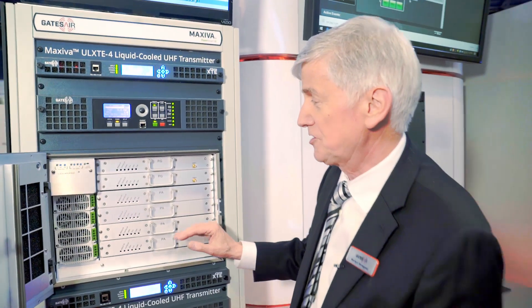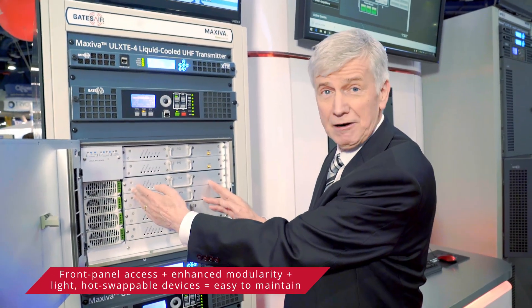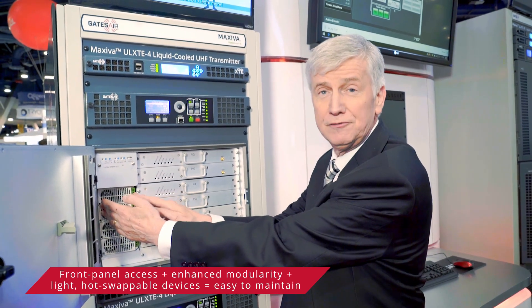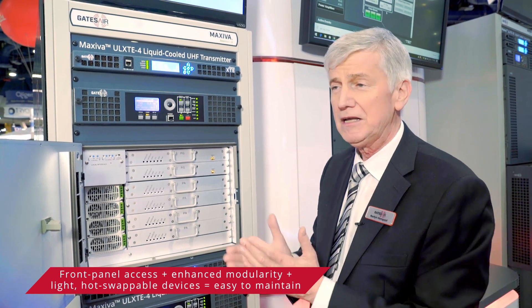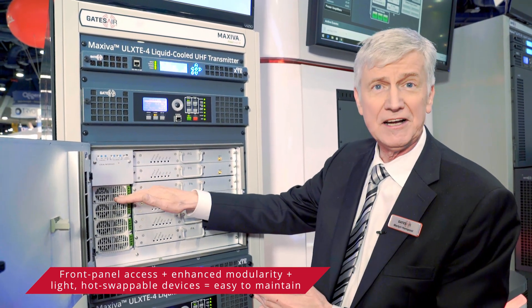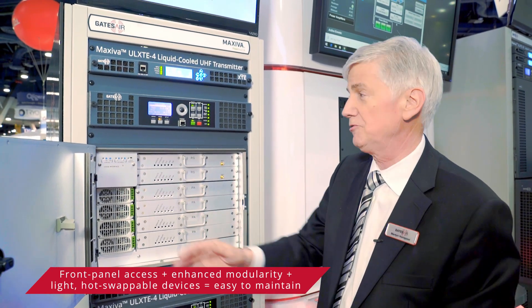One key feature worth mentioning is that the power supplies are completely separate to the power amplifier, so they can be removed individually from the power amplifier, making servicing much simpler. On top of that, these are extremely light and very easy to remove.